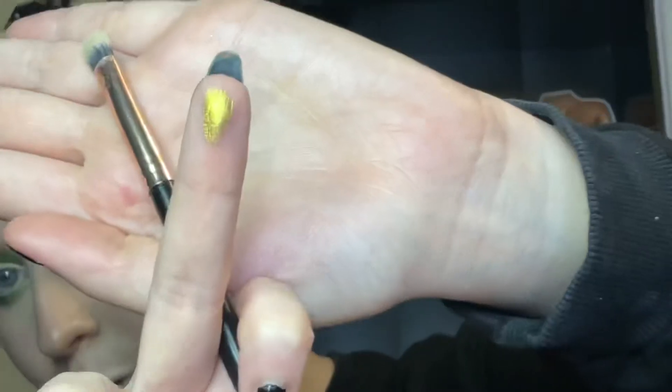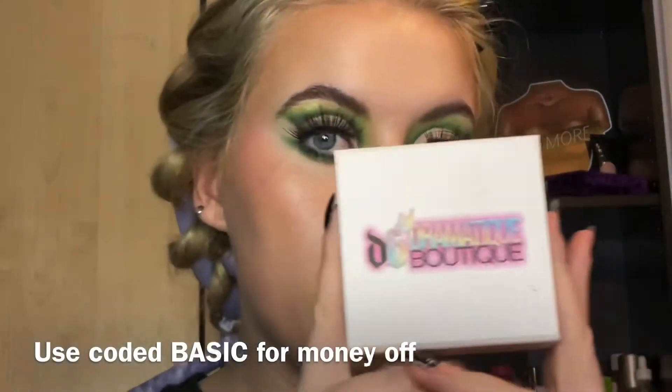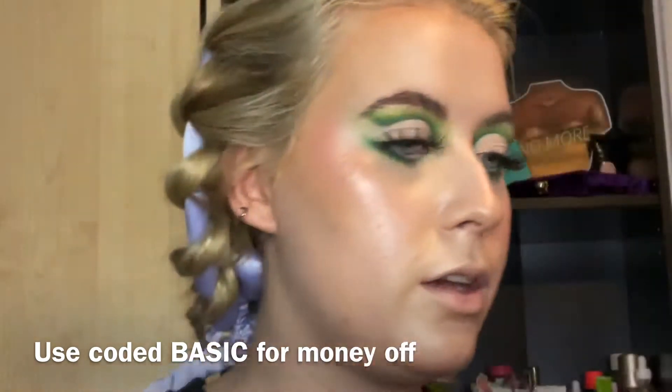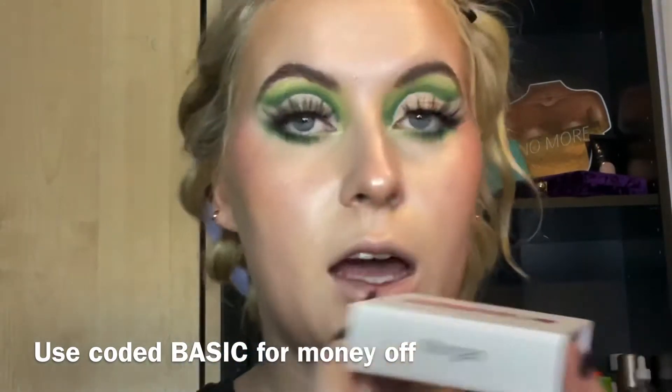I've got my lashes on — these are Dramatic Boutique lashes in style Morgan. They come in this cute little container. I really like them, they give me doll vibes — really cute and floaty. I'm not going to put bottom lashes on because I'm keeping it more subtle and smoky for a Christmas look. Let me show you what else came in the P Louise budget box.